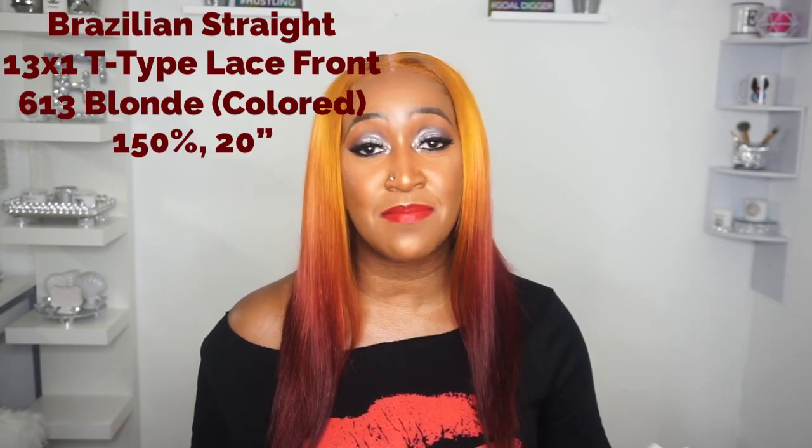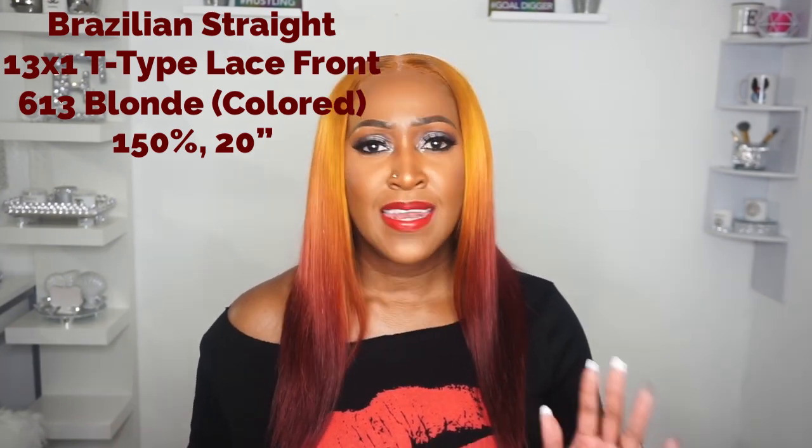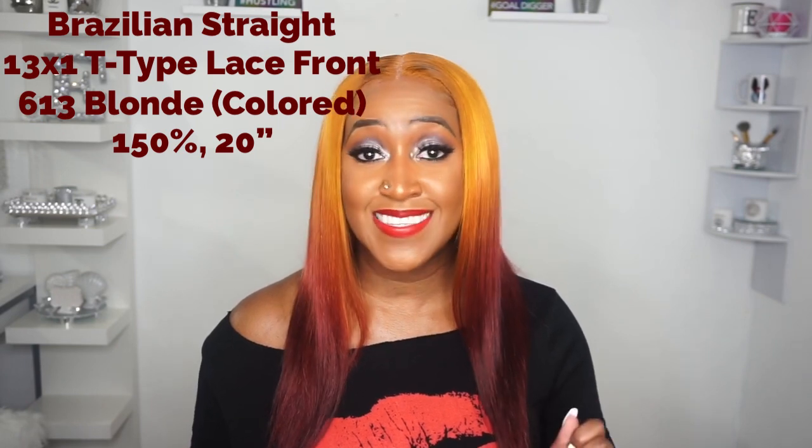The unit I'm reviewing today is a Brazilian straight human hair lace front wig. It came in the color 613 blonde with 150% density at 20 inches long. This is a 13 by 1 T-type lace — my very first time reviewing a unit like this with this T-type lace. Stay tuned for my thoughts on this very different unit, as I have changed the color of it.